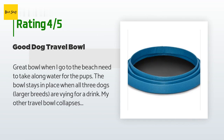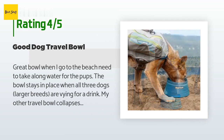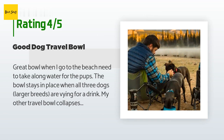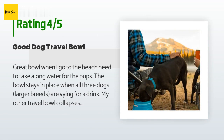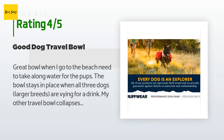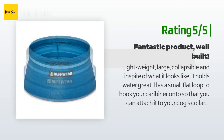The bowl stays in place when all three dogs — larger breeds — are vying for a drink. My other travel bowl collapses too easily, spilling and wasting the water that I carry for them. I like the Ruffwear bowl, and two medium-large dogs can drink at the same time if I hold it. It is lightweight and easy to carry in its folded position.